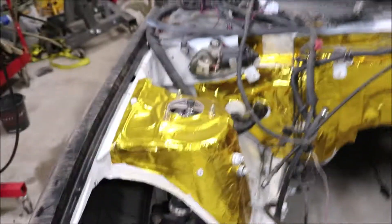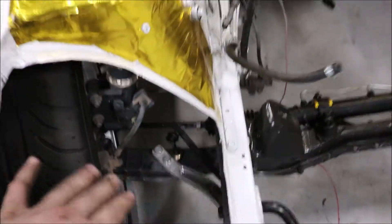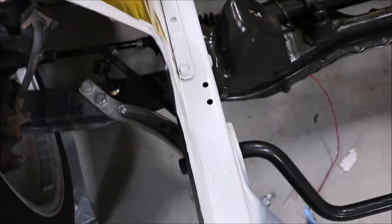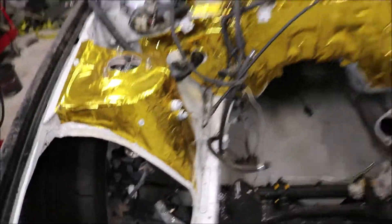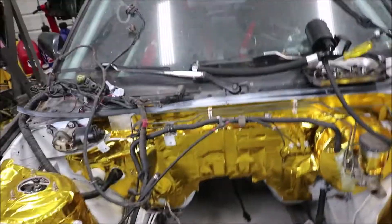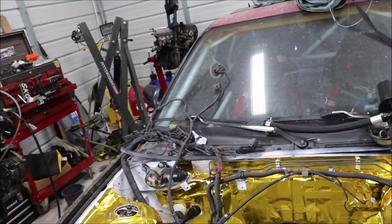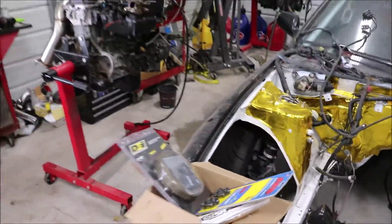Because I have this all cut out and I have the high clearance sway bar. If you run our angle kit, you will have problems with hitting your inner wheel wells and hitting your sway bar. I recommend running the high clearance sway bar, or not running a sway bar at all, and I recommend cutting your tubs out — because you will hit and you will lose angle. You'll feel like you're bumping and hitting full lock when you're really not; you have quite a bit more to go.